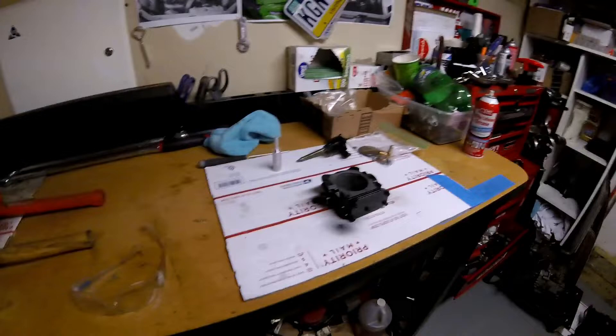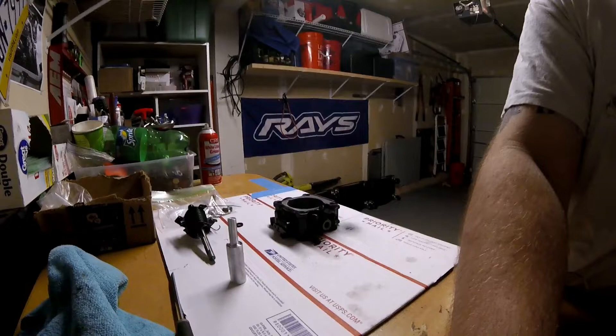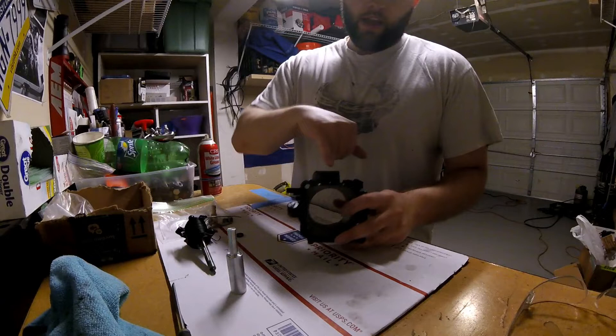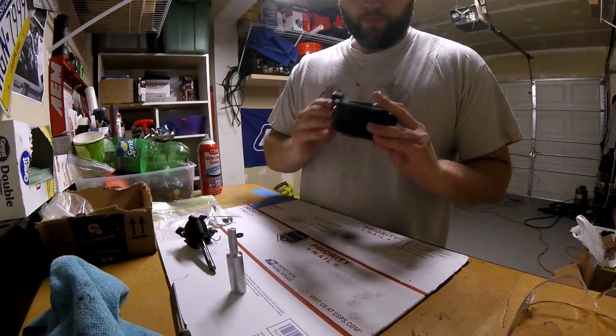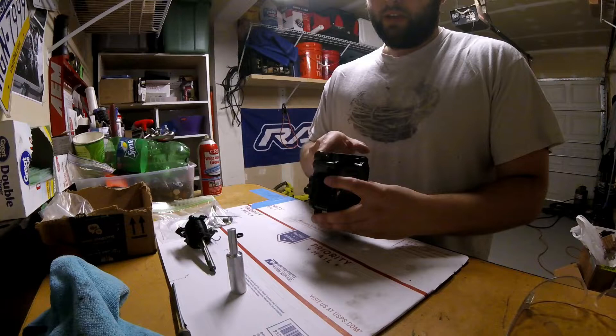I'm going to set the camera down and show you what I'm working with. This is the 1G throttle body — as you can see it's just painted black, so don't be alarmed. I had the ports on top cut and welded shut, along with having a bracket right here cut off and stuff like that. From there I had it cleaned, coated, painted.